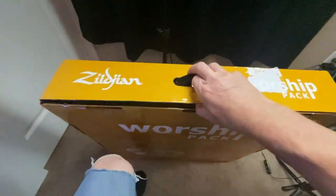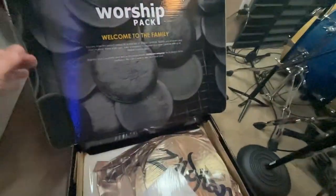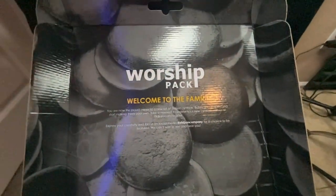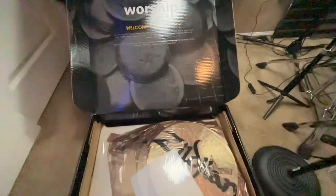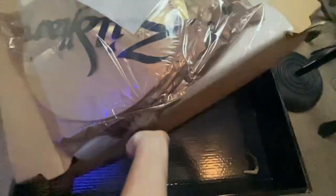Here it is, guys — this is the box. I ordered it from Guitar Center and had it shipped to the store closest to me. It comes very nicely packaged and I would definitely feel safe shipping this anywhere. You can see they're very protected, put in there nice and tight. They don't move around. So let's open this up and see what we get.